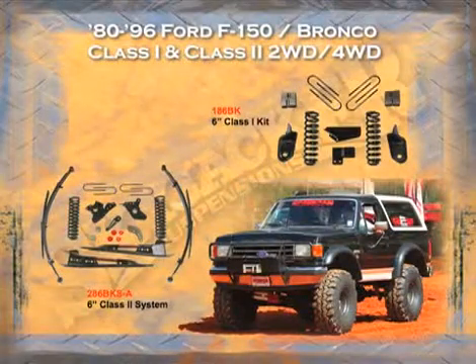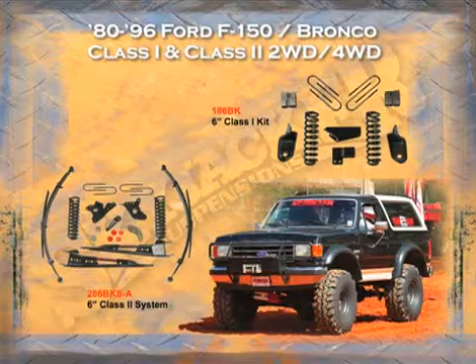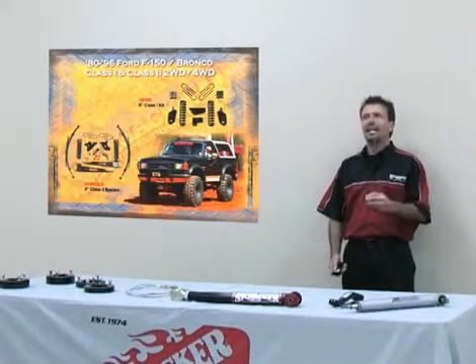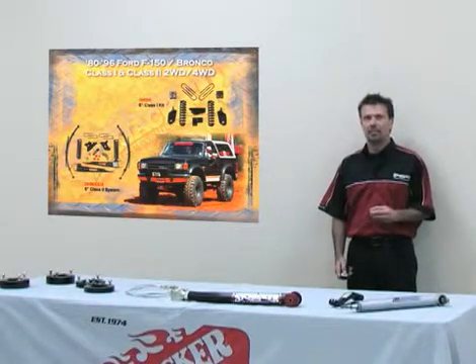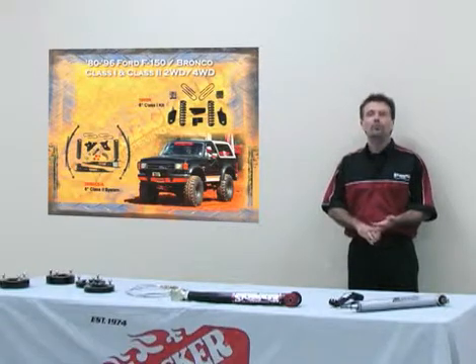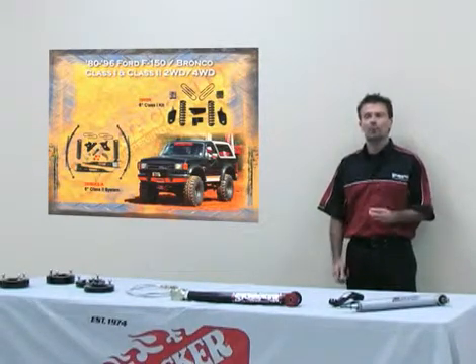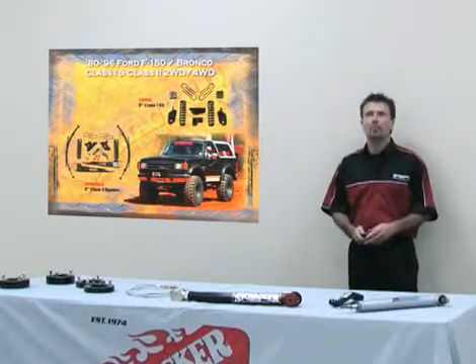For the 1980 to 1996 F-150 and Bronco, Ford came out with the scissor-type front end. We offer two different styles with up to eight inches of lift. Class one is just a bracket kit — bracketing every part of the vehicle you lift, including the differential and the front radius arm, which you relocate. Class two is a radius arm replacement: a 15-inch longer tubular radius arm that can also be bought separately.